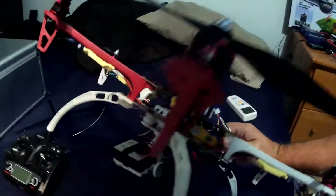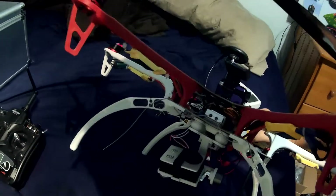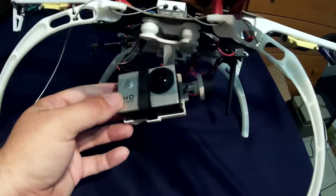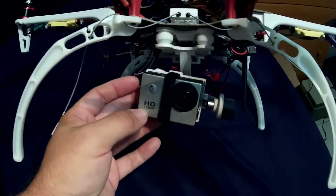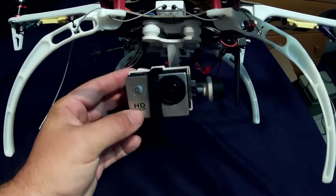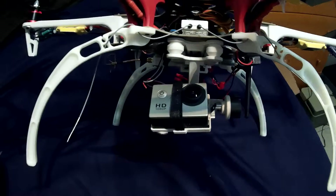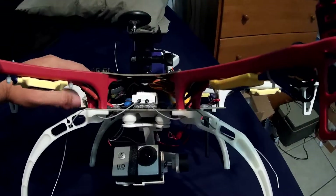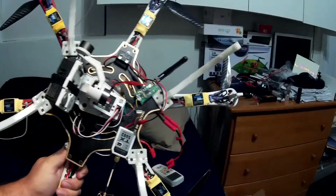Let's flip this guy up real quick. Right under here we have our gimbal — it's just a 2D gimbal with our film camera so I can point down, point to the side, do whatever I want to do to videotape. And then underneath, we have all of our setup.